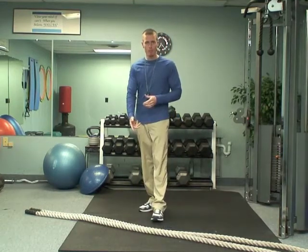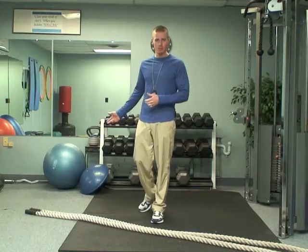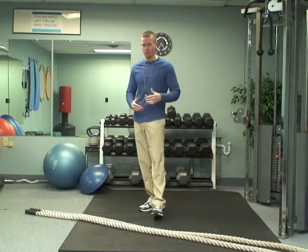We're going to do an exercise with the rope here, we're going to use the Bosu ball to do some burpees, and then we're just going to use no equipment for a little jog.